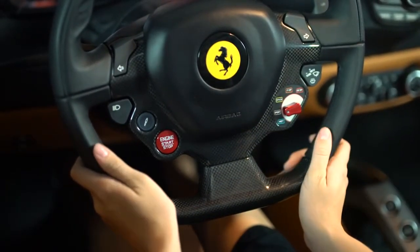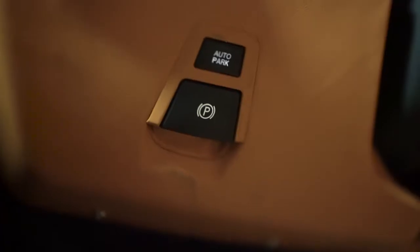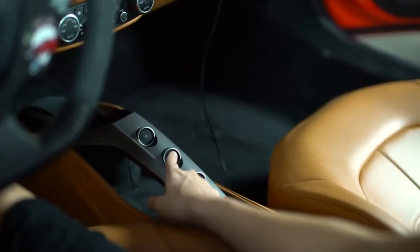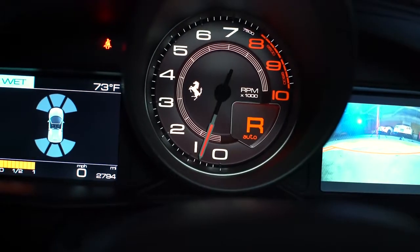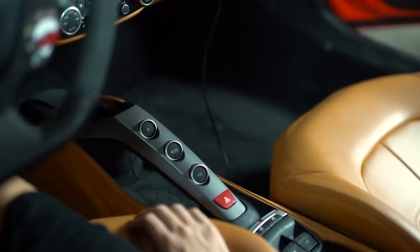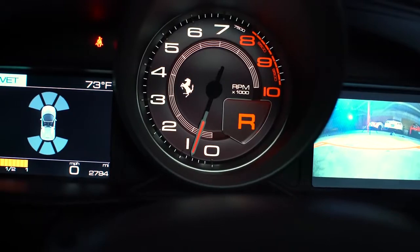To shift into first gear, press the right paddle one time. Below the left side of the steering column you'll find the parking brake release. To engage the automatic transmission, press the auto button in the center. You can also control the vehicle manually using the paddle shifters. In the center console you'll find the reverse button.